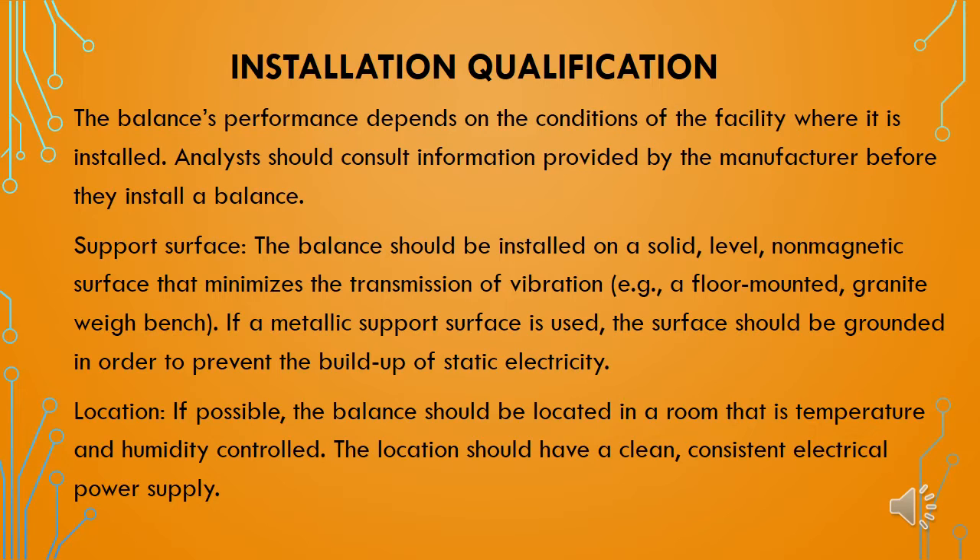If a metallic support surface is used, the surface should be grounded in order to prevent the buildup of static electricity. For the location, if possible, the balance should be located in a room that is temperature or humidity controlled. The location should also have a clean, consistent electric power supply.